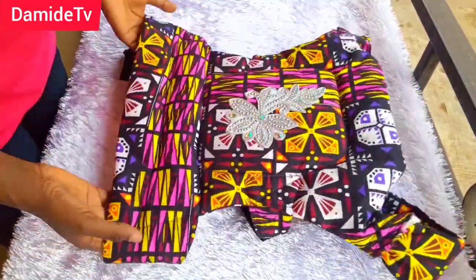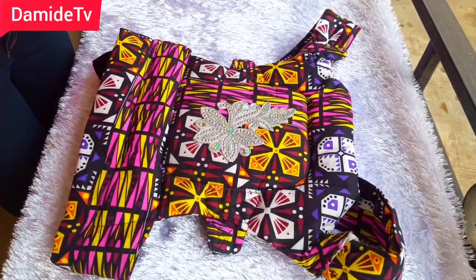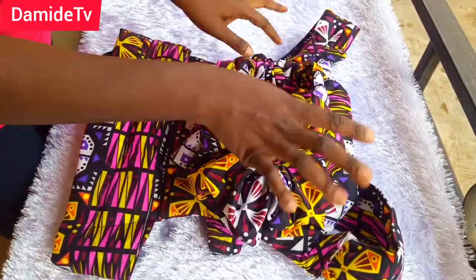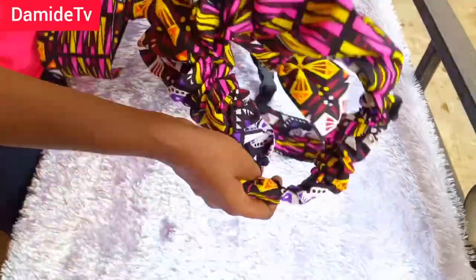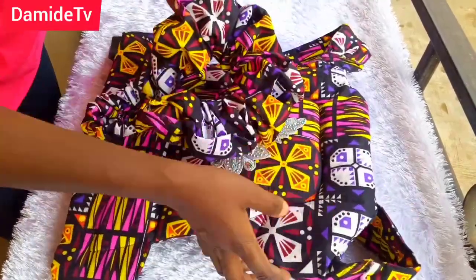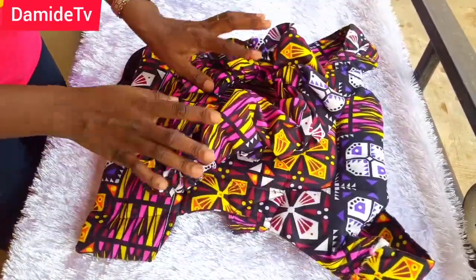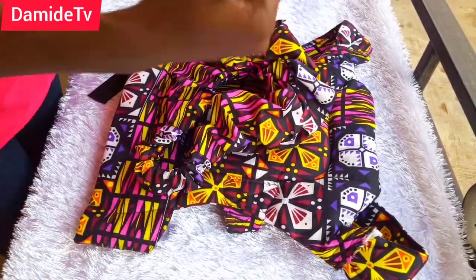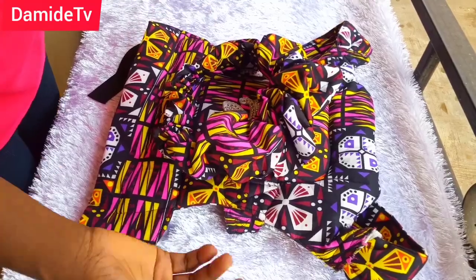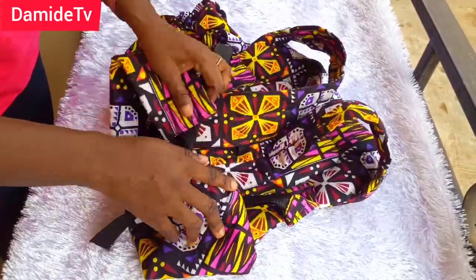If you'd like to see more videos like this, let me know in the comment section below. For my client I made this beautiful headband so she can rock it with the ankara fabric — you can see this beautiful headband. I will see you in my next video. Make sure you subscribe, share this video if you like it, and like and comment below. Bye bye!